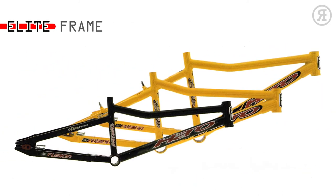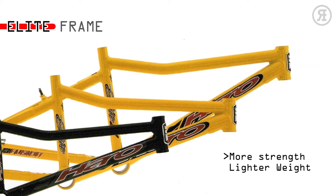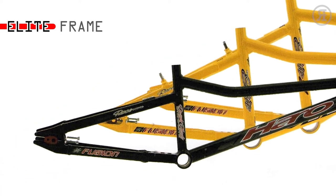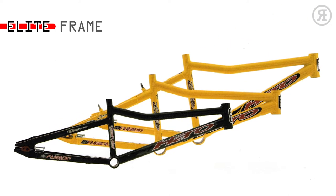Cables are hidden with internal routing, and it weighs just 4.2 pounds. The 1997 Haro Elite frame is made of Series 7000 custom-drawn alloy tubing. The gusset at the head tube produces a combination of strength and lightweight. Square oval seat and chainstays resist torque-induced flex. It also has an integrated dropout saver adjuster. This is the same frame as raced by the factory Haro BMX team.